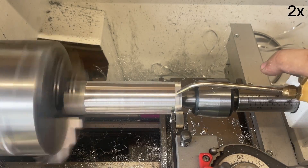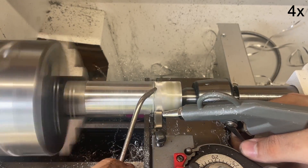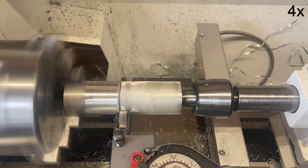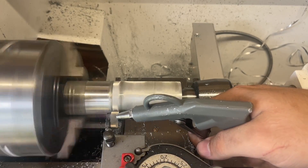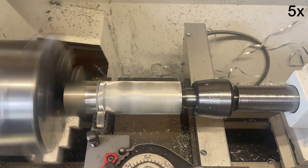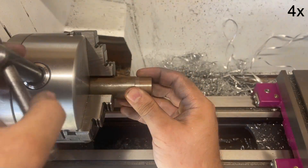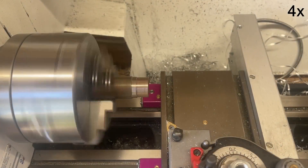Knurling is still relatively new to me - I basically bought this tool, made one part with it, and now this is the second. I really learned a lot here, especially that it's very important to blow out the chips continuously, as you'll hear the difference it makes. The chips that don't get blown away get caught between the knurling wheels and the surface repeatedly and get embedded in it. If you want to see parts one and two of this series, go check those out on my channel.